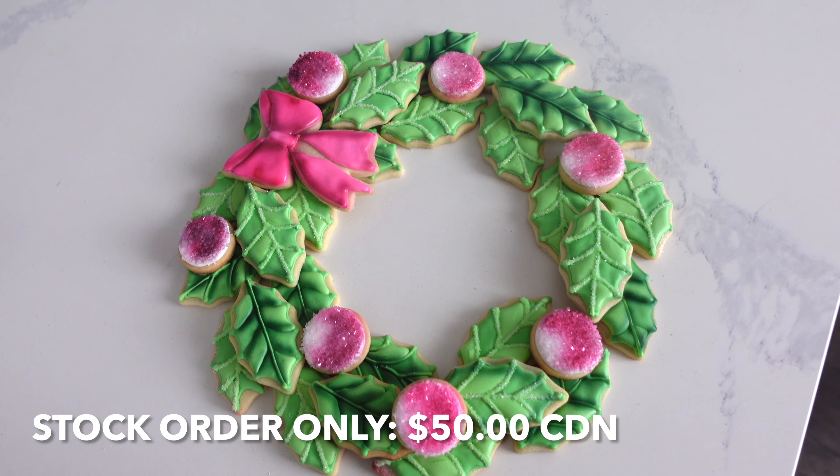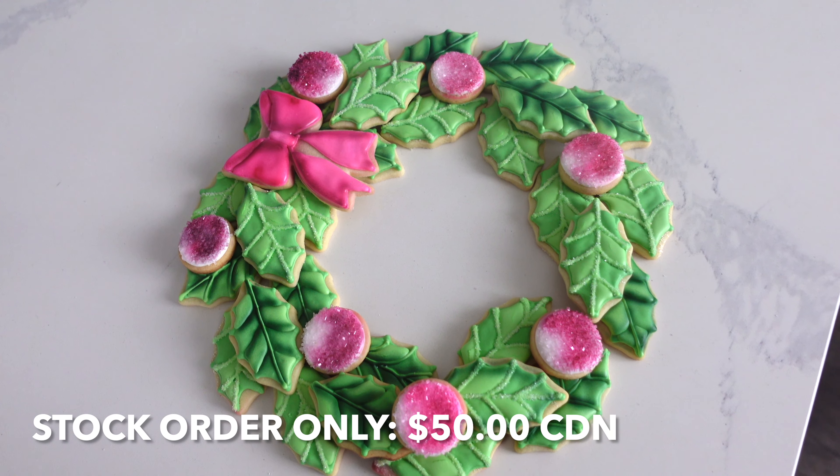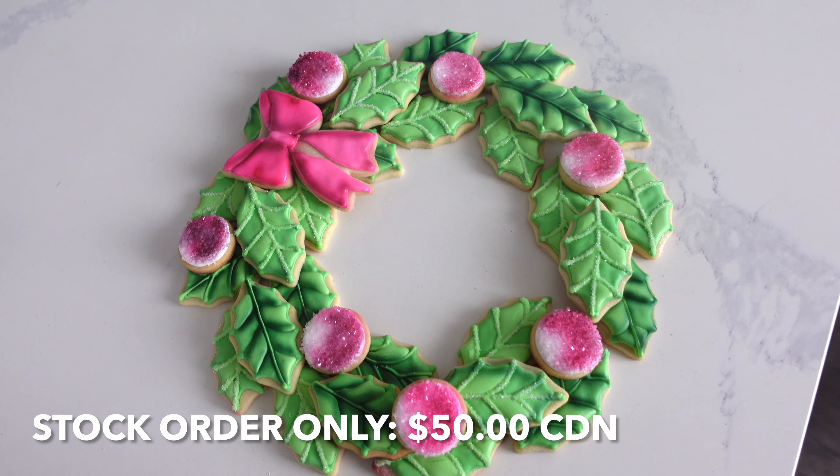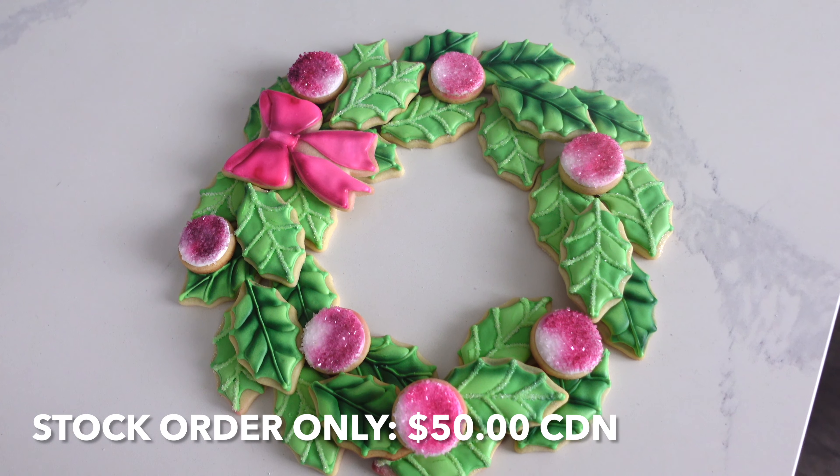Now let's get into the pricing of this wreath. Yesterday's pricing was a little cheaper but that's because the wreath was significantly smaller. This one is much larger, so I would charge $50 Canadian, and it would be a pre-order stock order only — I would not have these available on hand. They are a lot of work, and there would be no dollar minimums implemented for something like this because it is a stock order.